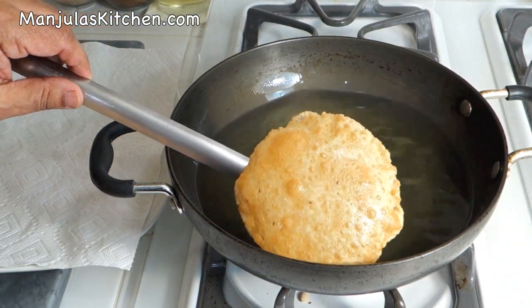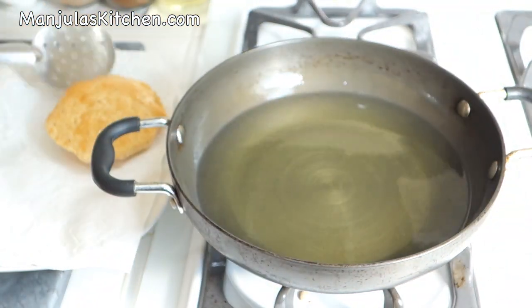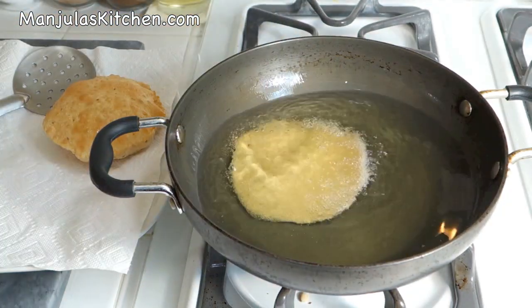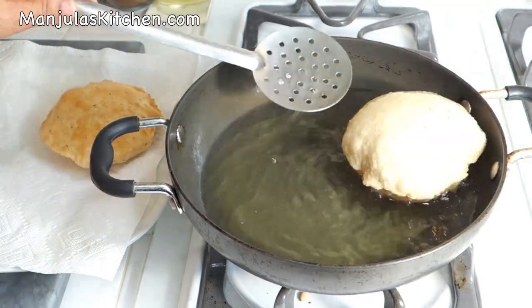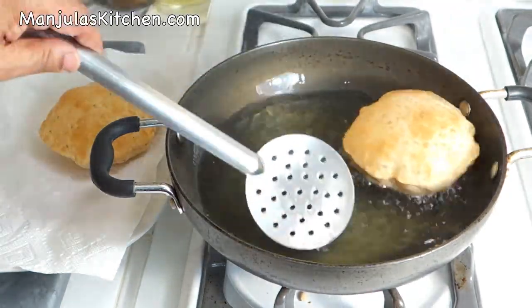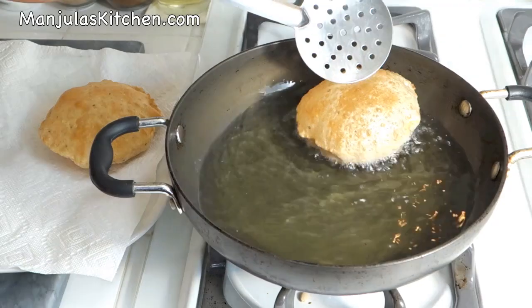It's a nice light brown and looking very good. Frying another puri — just put it in, press it slightly, and turn it. They shouldn't be very brown, just a nice golden color. Just right.